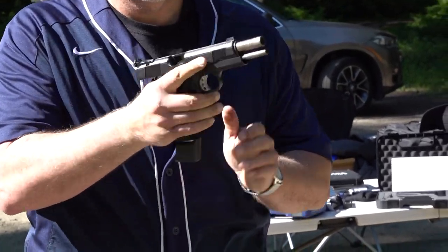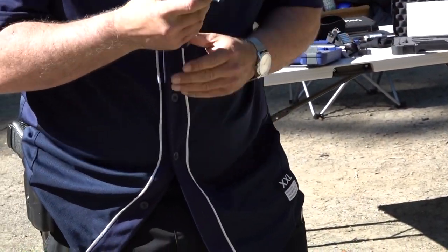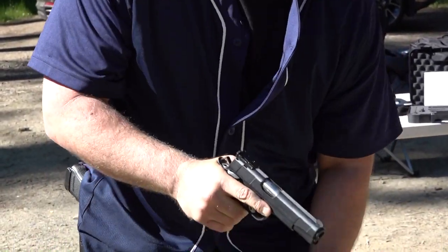This is an extended magazine — did it again. I'm going to try it with one less round in it.